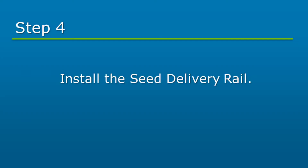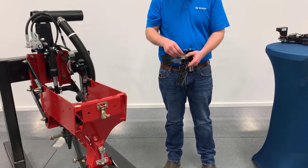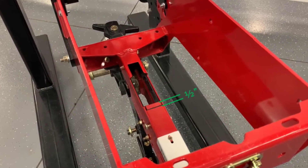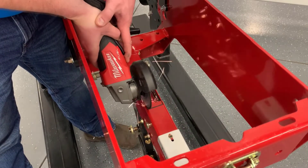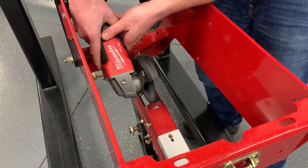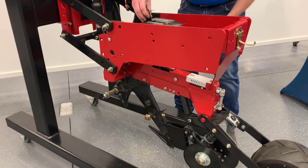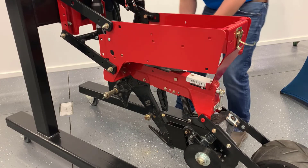The seed delivery rail will be installed next. Start by removing any dirt or debris from the inside of the shank. Insert one spacer sleeve on each side of the delivery rail. Use an angle grinder or reciprocating saw to cut and remove approximately half an inch off the top of the shank to allow the delivery tube to clear. Slide the delivery rail from the top of the shank until the lower hook on the rail is engaged with the lower shank pin. Be sure to visually confirm engagement.